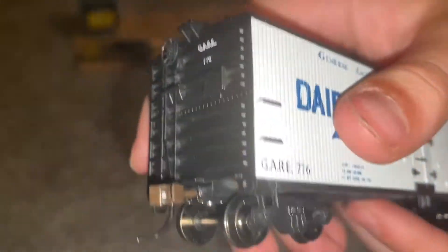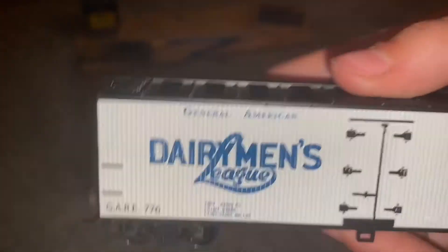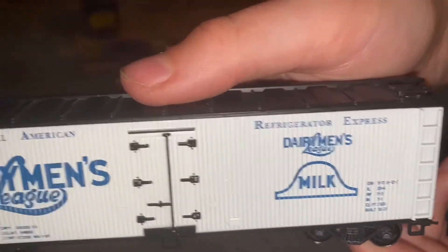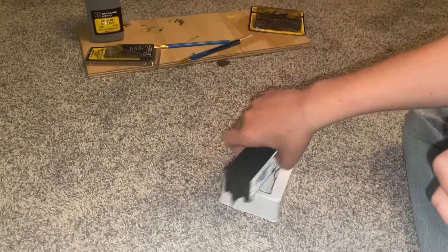It comes with knuckle couplers, so that's pretty good. It says Dairyman's League and Dairyman's League Milk Refrigerator Express on the side.